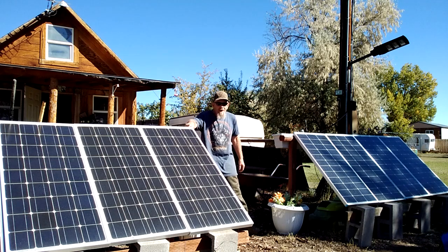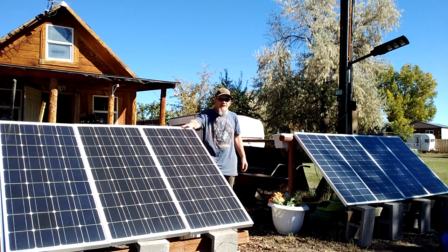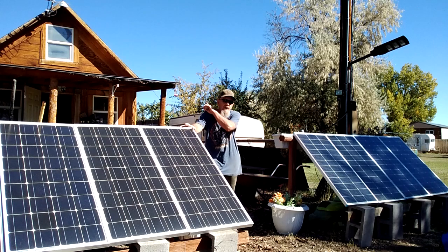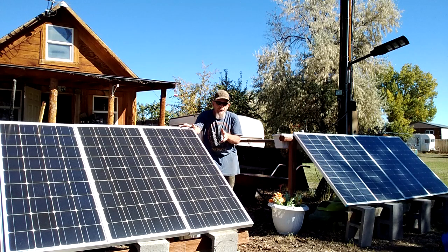Hey guys and welcome to SolarCabin channel. This is a project I've been meaning to do for over a year now — I've talked about it in some of my other videos. This is my old system. This is 400 watts — 100 watt Renogy panels. I put this system up 10 years ago when I took my panels off of my cabin roof. I moved them down here to a ground mount system because this is much easier to do maintenance on. I was also changing out to better panels, the Renogy panels, and was getting better batteries because my old batteries had started to go dead.